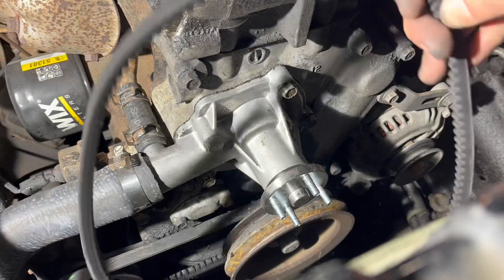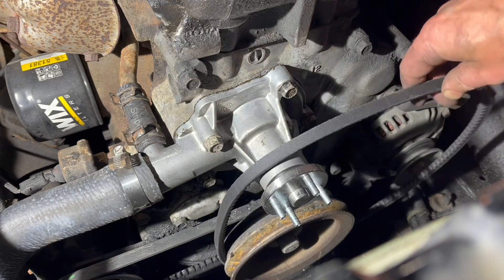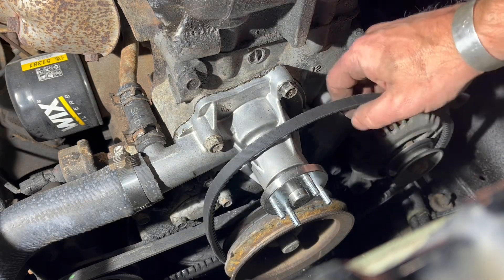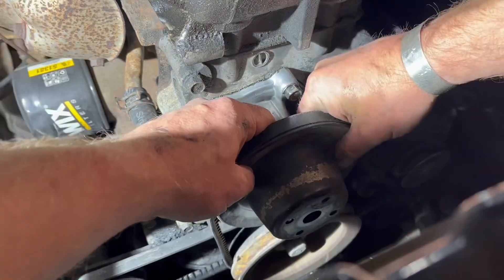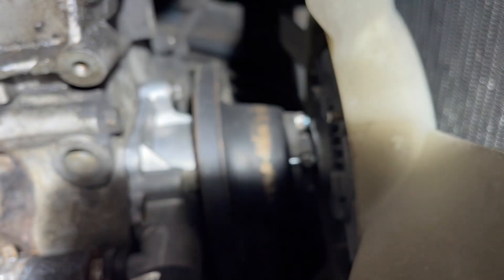Same thing we did earlier but in reverse, so we're going to go belt first, then pulley, then fan clutch. There we go.